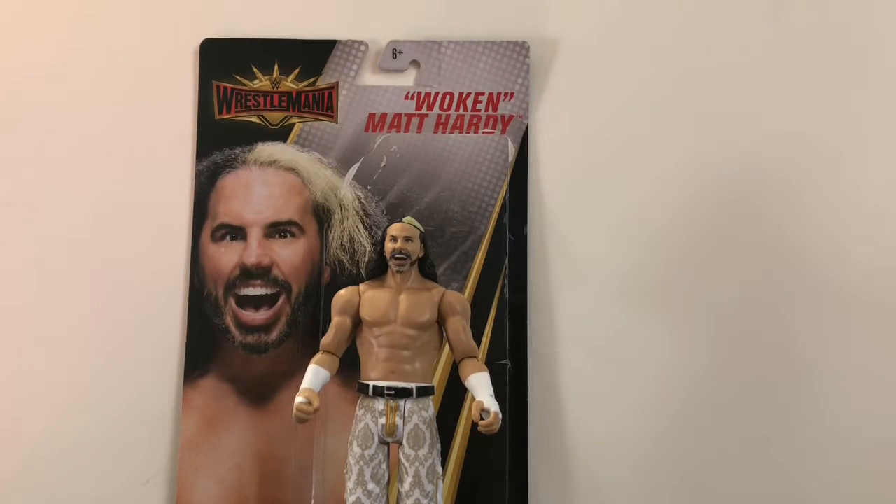If you're a Matt Hardy fan and you can find this figure, pick it up. These figures have been popping up at Five Below, TJ Maxx, Marshalls, and even HomeGoods. So if you're still looking for the WrestleMania 35 basic figures or even the two packs, get out there and happy hunting. It's definitely worth it whether you pay $10 at Walmart or Target, or $5 at Five Below.